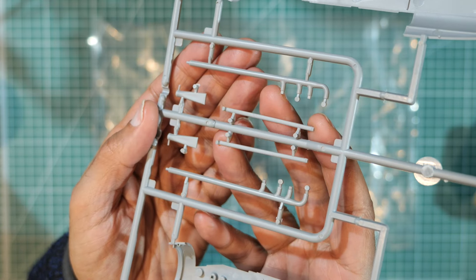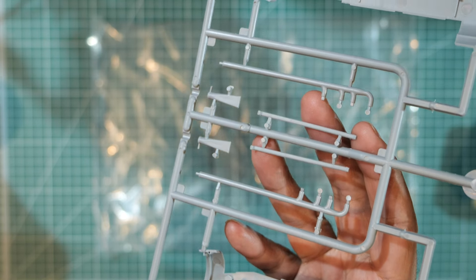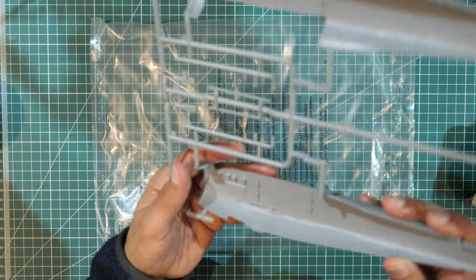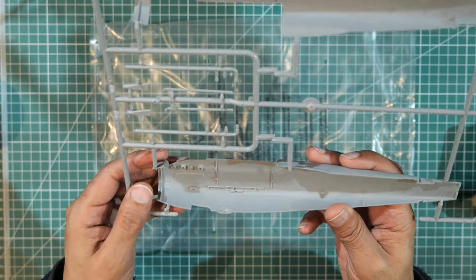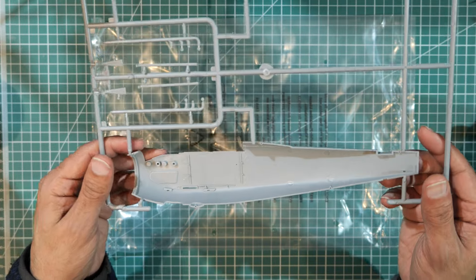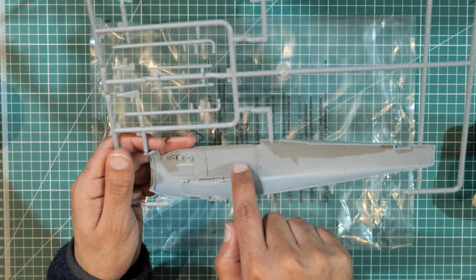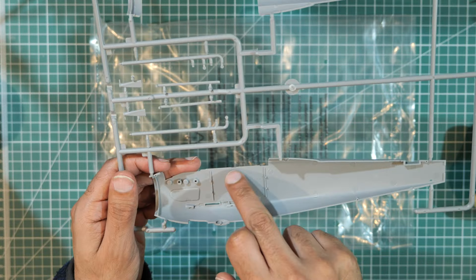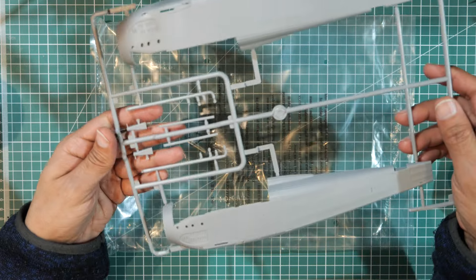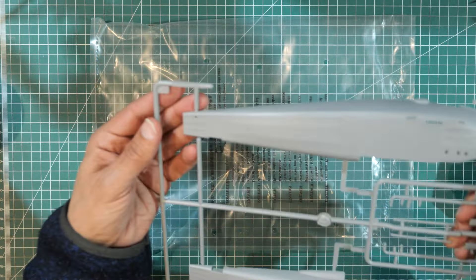The inside of the fuselage halves has virtually no detail — just mounting points for the cockpit and exhaust pipes. There are some ejector pin marks on the inside, a few of which may be visible where the cockpit sits, so I'll check those when building. That is Sprue A.